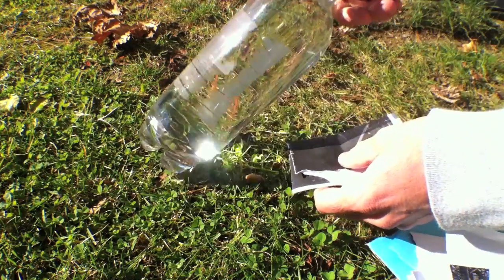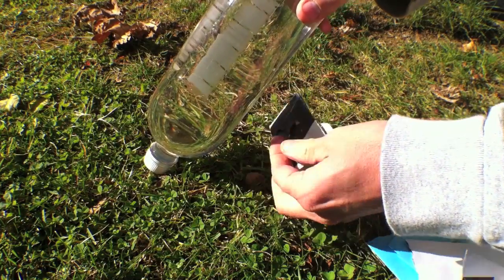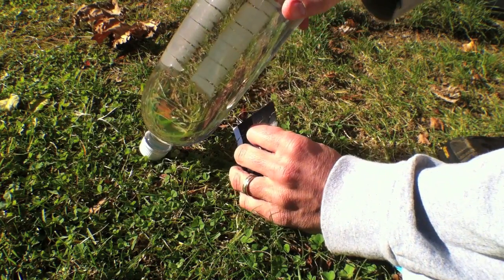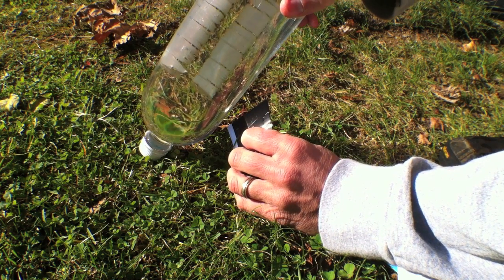Here's your everyday water bottle. I've removed the plastic sticker around the outside. It's no coincidence that the piece of paper I'm going to use to focus my light energy on is black — this is because we want to absorb the sunlight and not reflect it away.